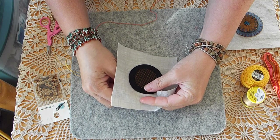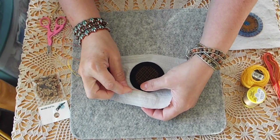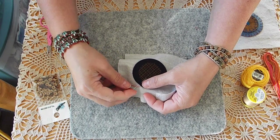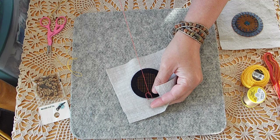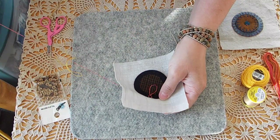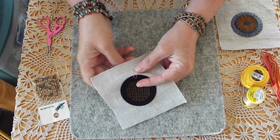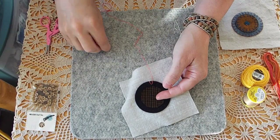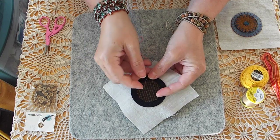So for the V-stitch — and I know you guys are watching this upside down — you come up with your thread and then you go down a little ways, however big you want your stitches. You can do these however big you want. And then you come up somewhere in your circle, you catch your thread, and then you put that back down like that. I will try to do it this way so you can see it.